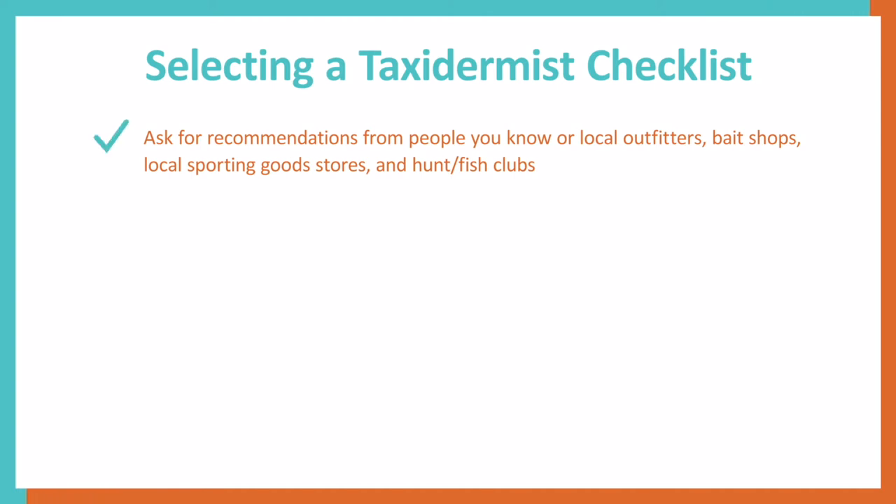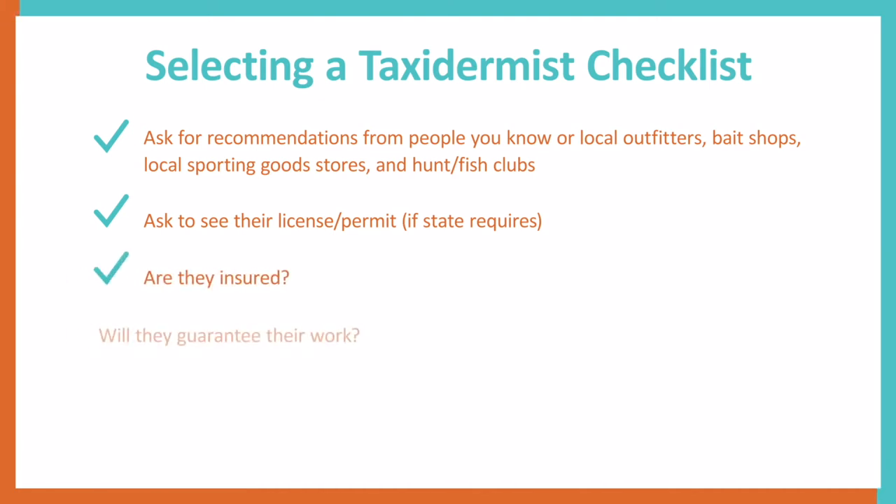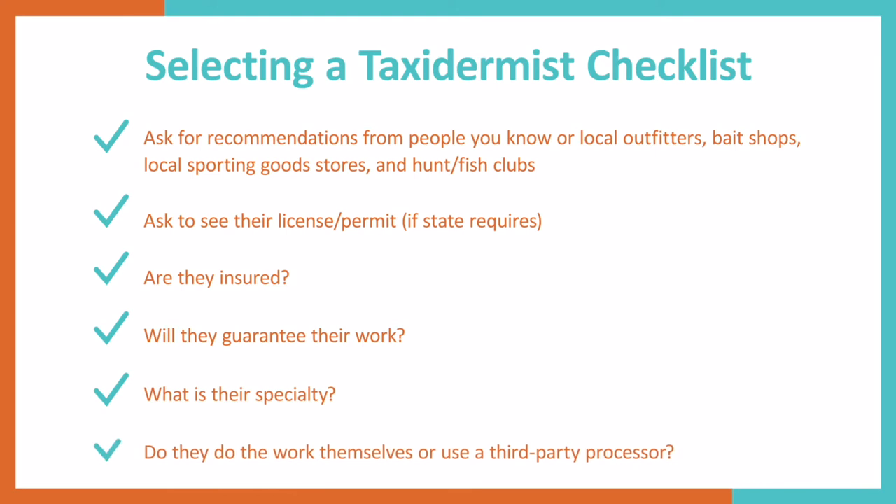Once you've created your short list of candidates, you will want to make sure you're comparing apples to apples. Some states like Iowa require taxidermists to be licensed, so ask to see their licenses and permits. Additional questions to ask are whether they are insured, will they guarantee their work, what their specialty is, and if they do the work themselves or use a third-party processor.